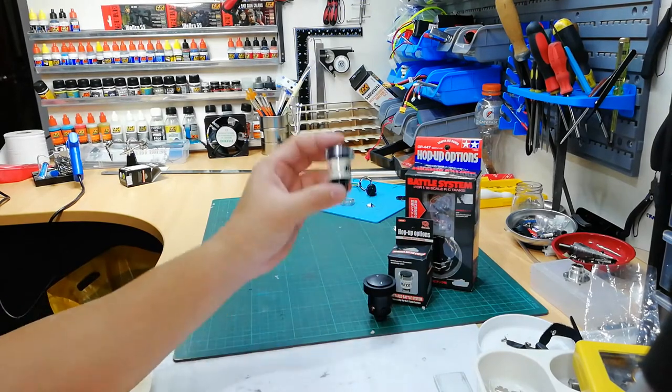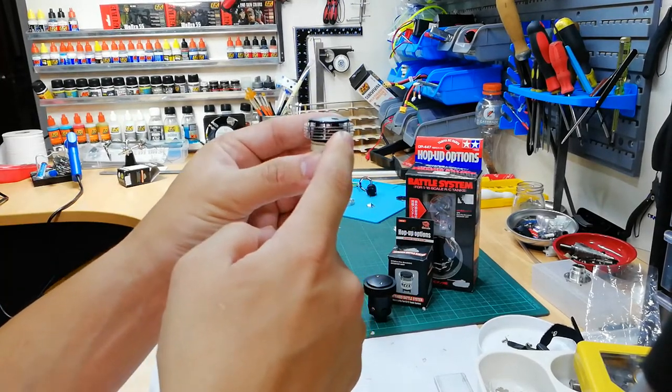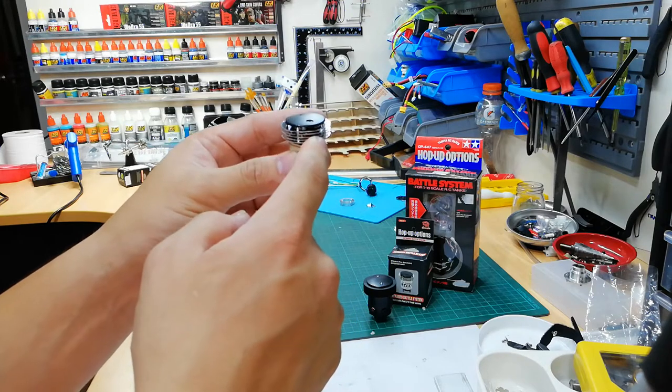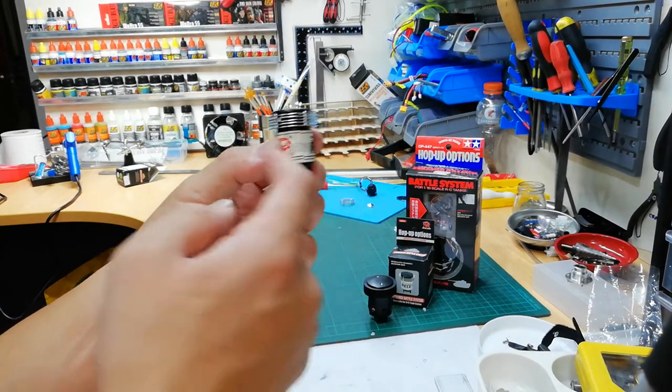With the Henglong, this is a direct copy of the Tamiya, but it doesn't have the hit LEDs. It has chrome rings, which is really funny because Henglong actually thought this looks prettier — that's why they made it chrome. And as you can see, it doesn't have hit LEDs.